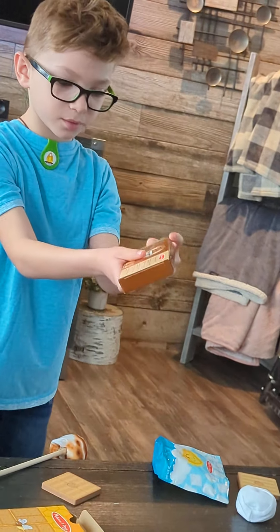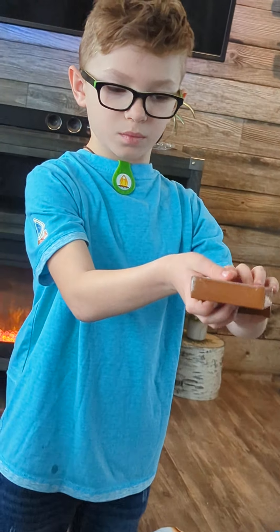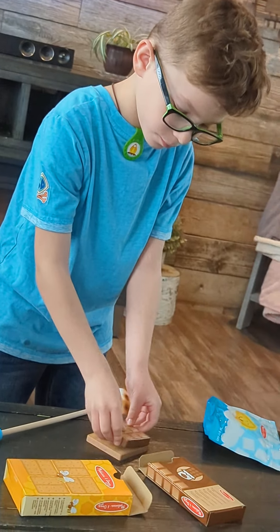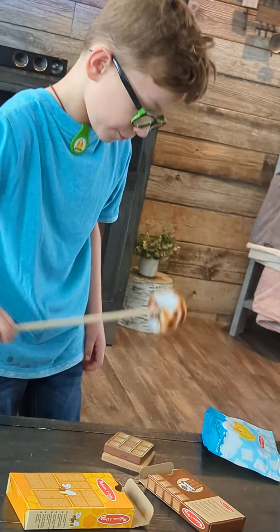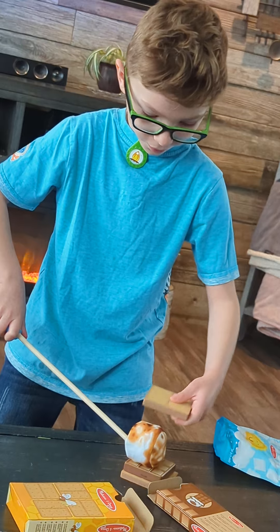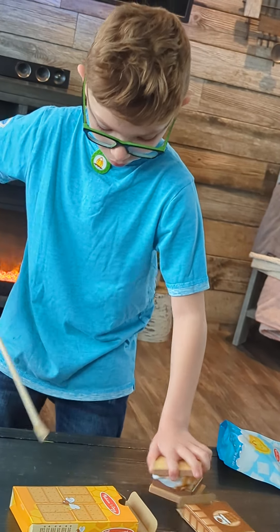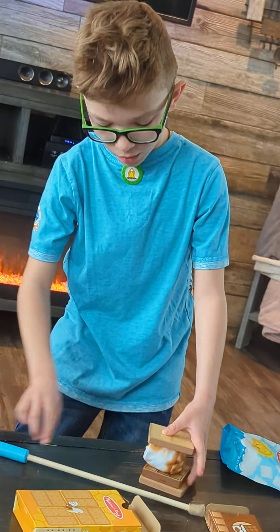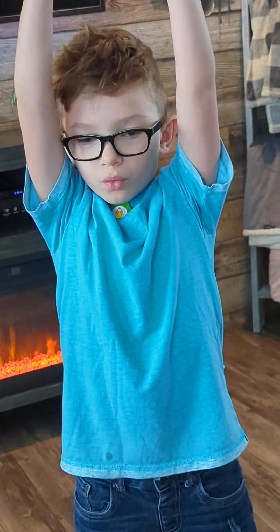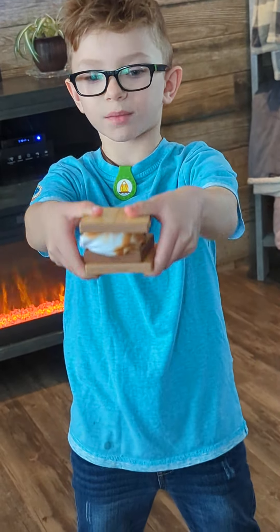Get the chocolate, one piece of chocolate, and put it right there. Then right on here — take this and that, and then boom, you get a nice roasted smell.